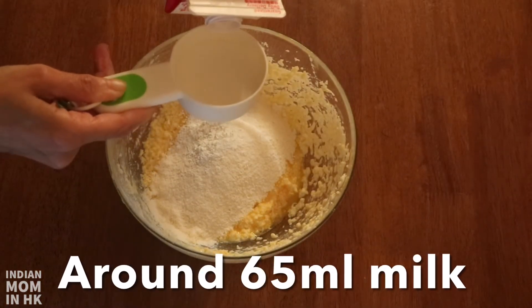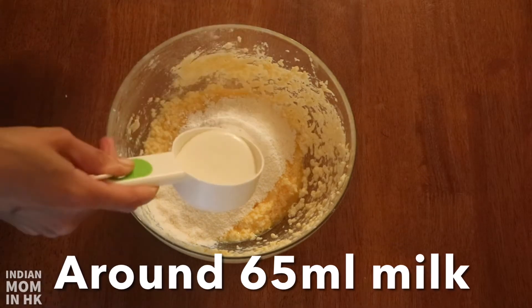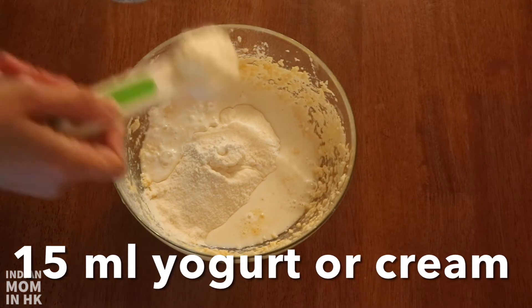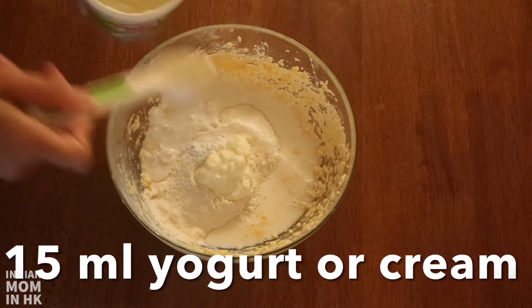Now we add around 65 ml of milk and 15 ml of yogurt. If you don't have yogurt, you can add cream instead.